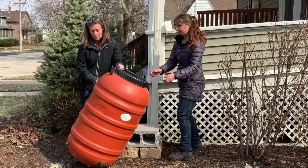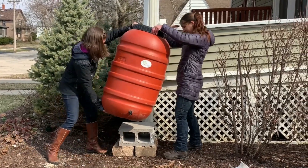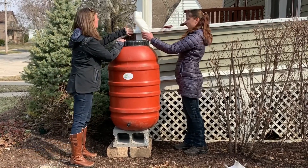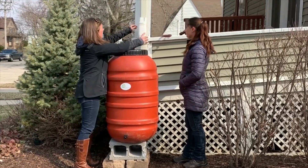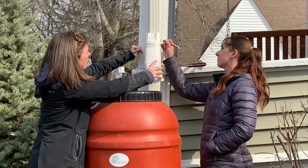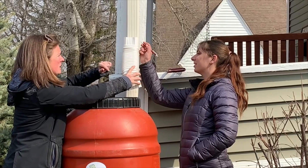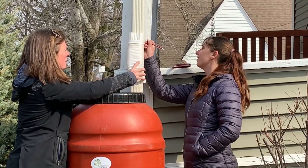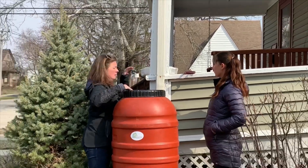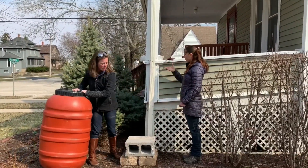We're going to cut it just to flow with the flexible elbow — so maybe about like this bar or so. I'm going to mark that. Okay, perfect.